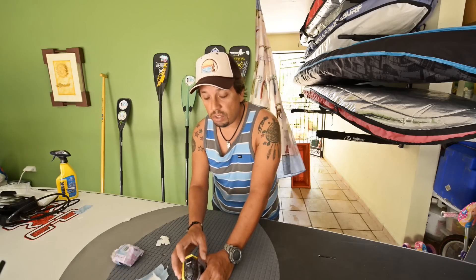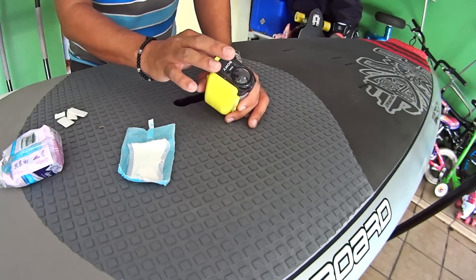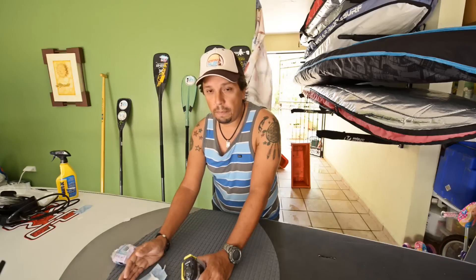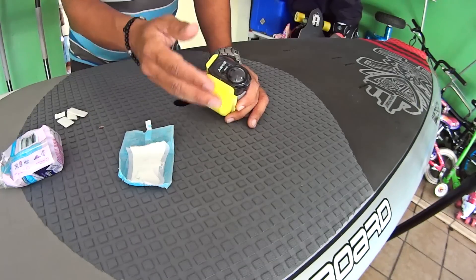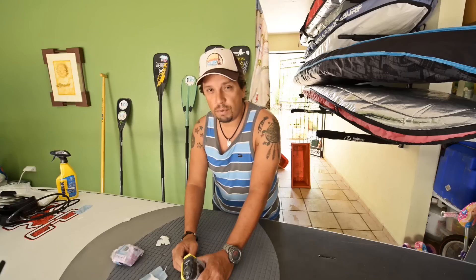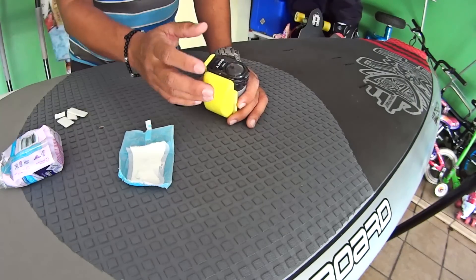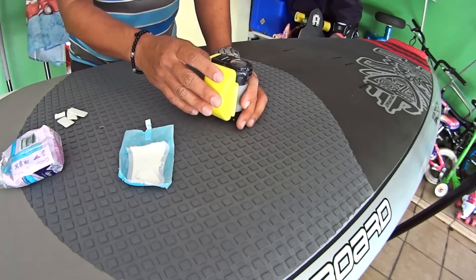The fog is caused by the heat of the camera and the different temperature that you have outside of the camera. The water can be cold or hot, and those changes in temperature will give you that horrible fog in your camera. That happens in all kinds of cameras, not only this one.